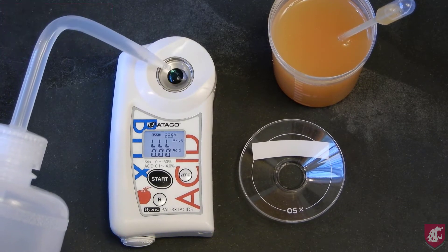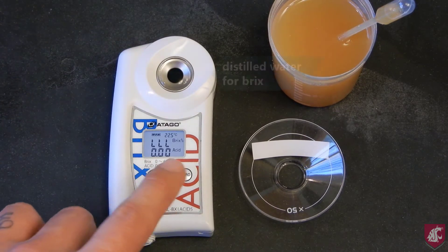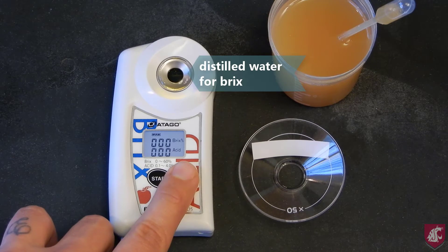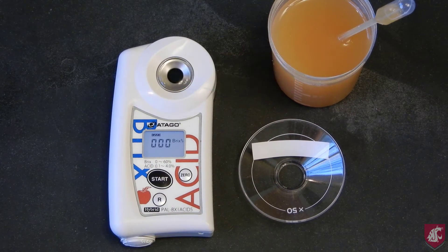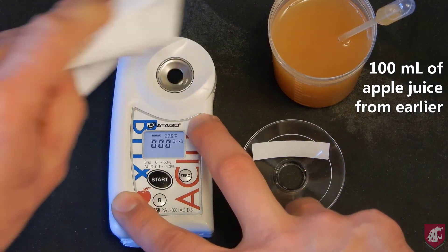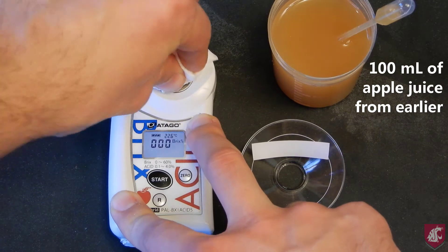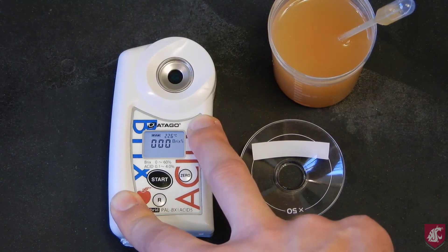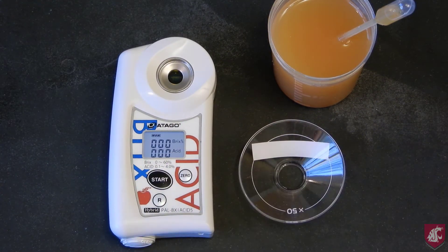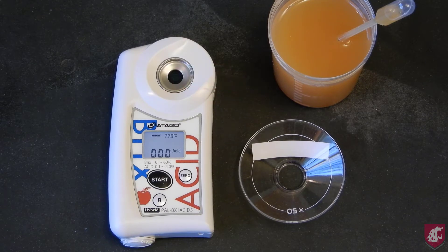The first step is to zero the refractometer using distilled water. The refractometer measures soluble solids or Brix. I've prepared about 100ml of juice previously. Once the meter has registered a zero reading, wipe the distilled water with tissue, making sure that it is clean and dry. Then press the zero button again to zero the acidity meter in air. Once that gives a zero reading, we are ready to start the assay.